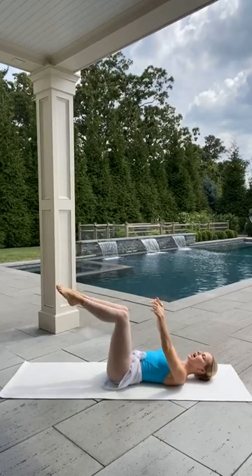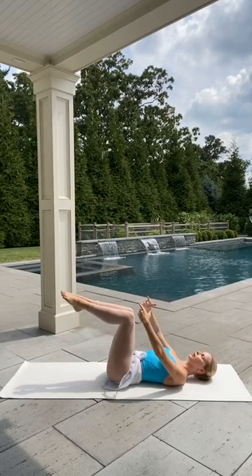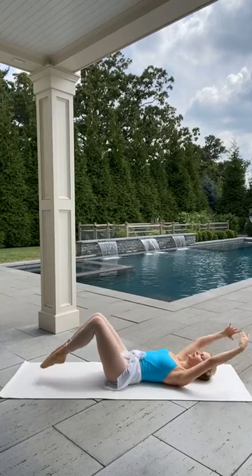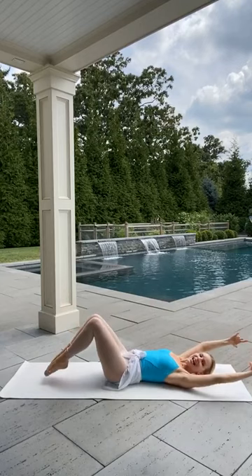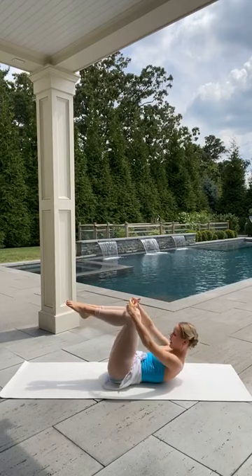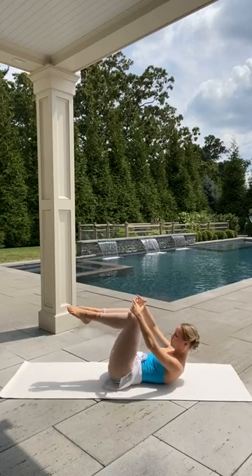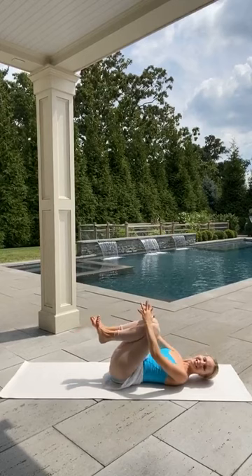Now tap both toes down, lifting the arms overhead, and bring everything together. Tap the toes, bring the arms overhead, bring it together. Now we're going to bring the head up — tap down, arms overhead, curl the head in so everything's coming in, head looking at your belly button. Starting to feel the burn. Last one — hug the knees into your chest and rock side to side, relaxing that lower back into your mat.